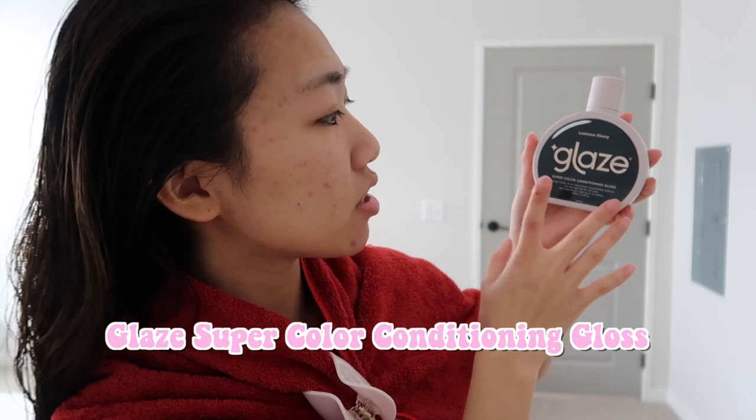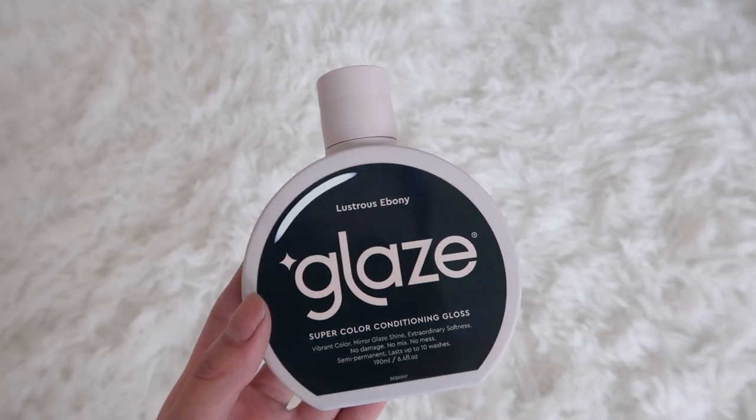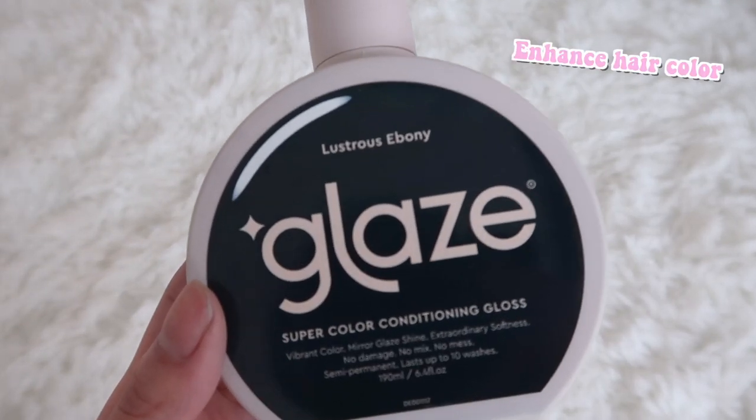I'm gonna do hair first. My hair is currently like a washed out black — kind of brownish at this point — but I want it to be more prominent black, so we're gonna be dyeing it. My hair is damp. So this is the product I'm gonna be using to dye my hair. This is the Glaze Super Color Conditioning Gloss in Luscious Ebony. It's a color conditioning gloss — all you do is literally put it in your hair as if it was conditioner, leave it for 10 minutes, and then your hair changes color. The point of this product is to enhance the color of your hair.